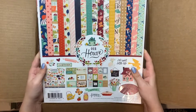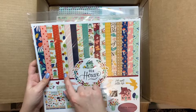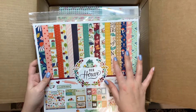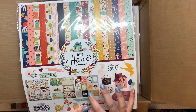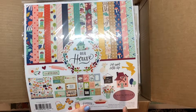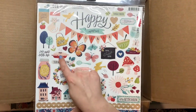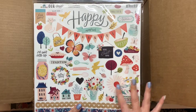This one is a kit called Our House. The paper has trees and kitchen items like a rolling pin, mixing bowl, house, and watering can. The tags say curl up together, bake up joy, and fresh baked apple pie. The matching stickers are really cute too — there's a pie and it says falling leaves, so it's kind of autumny as well.